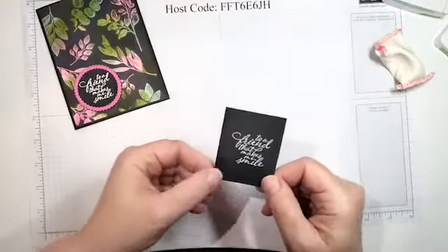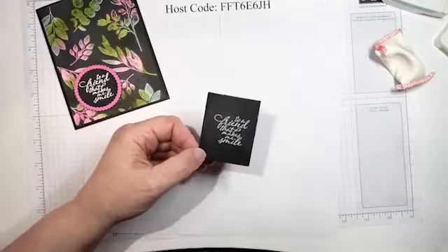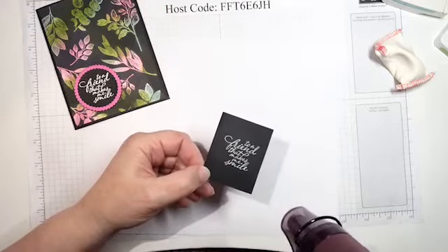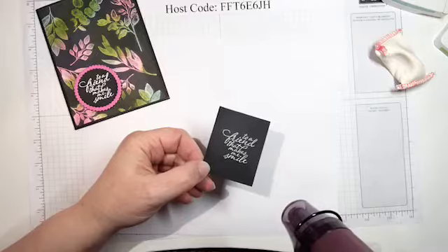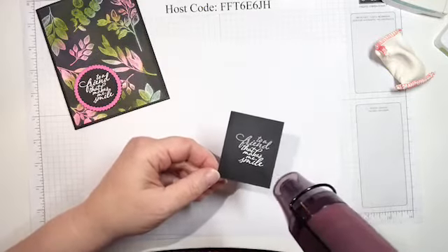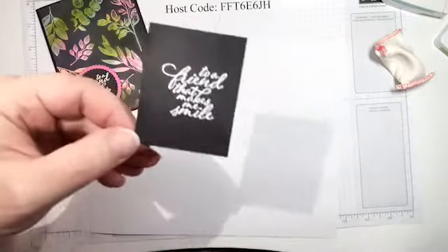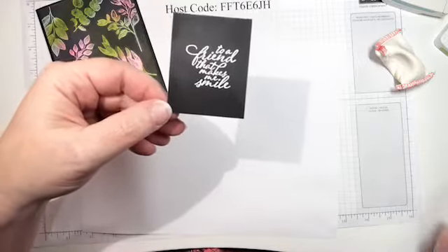Then the magic happens — we use the heat gun and it's going to melt this powder. I'll turn on my heat gun; I don't know how loud it'll be on your end, so just beware. Watch — the embossing powder melts. You can see how it's becoming solid. That's the magic of heat embossing — it's got a nice raised, glossy finish on it.